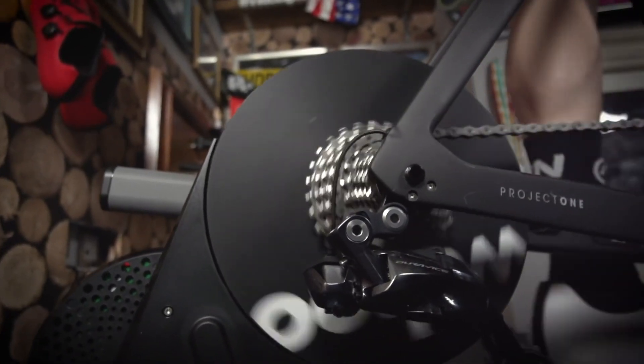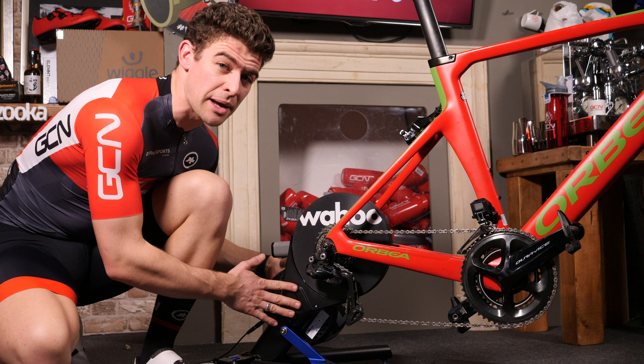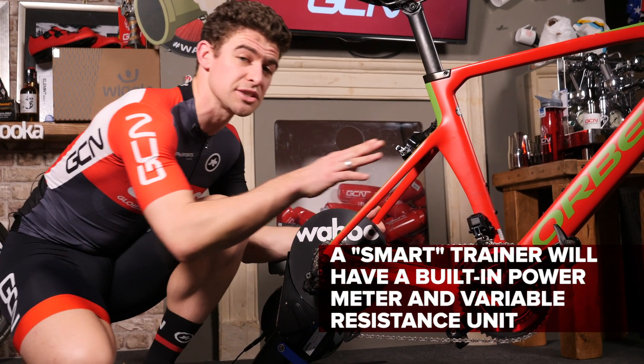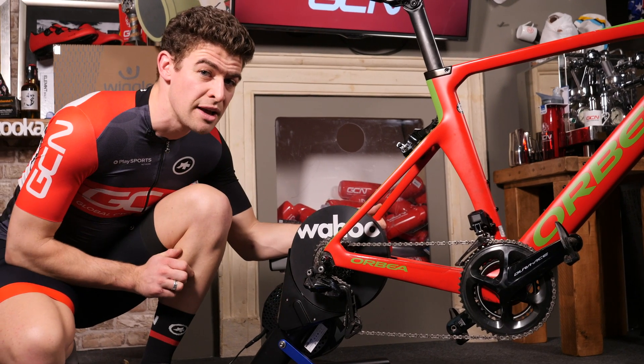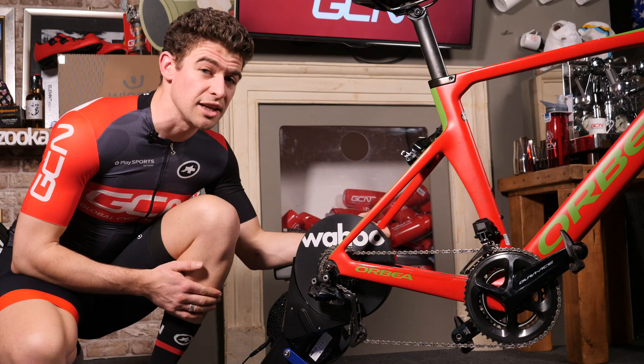Inside is where the real difference lies. The turbo has a variable resistance unit and a power meter, meaning that it will both accurately calculate my output and adjust the resistance that I'm feeling in the pedals, depending on where I'm riding on Zwift. This means that riding uphill actually feels like going uphill, and you will need to change gear accordingly.